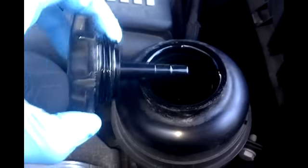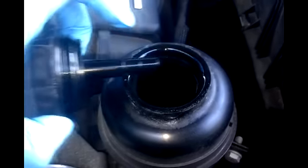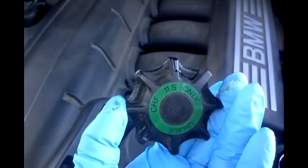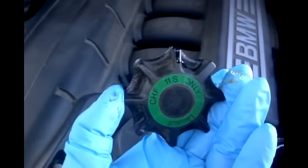This is also how you would check your level. This would be the full level and this would be the min level. I'm going to be using CHF11S, which is a hydraulic fluid. Check on your cap so you know what type of fluid to use and make sure it corresponds with your vehicle.